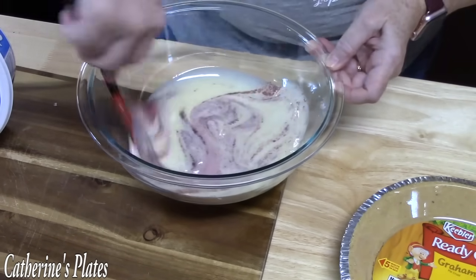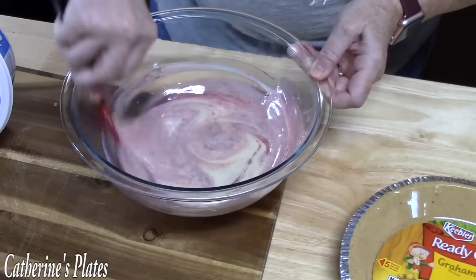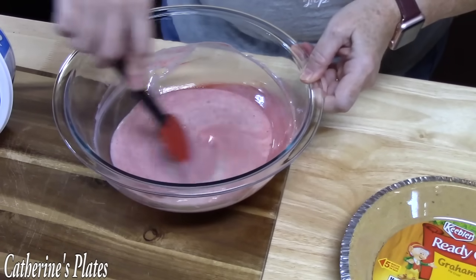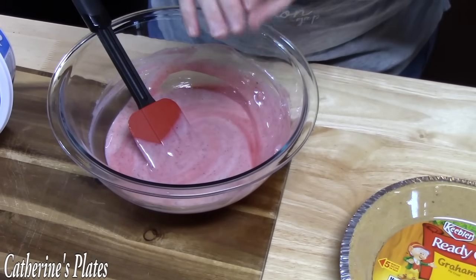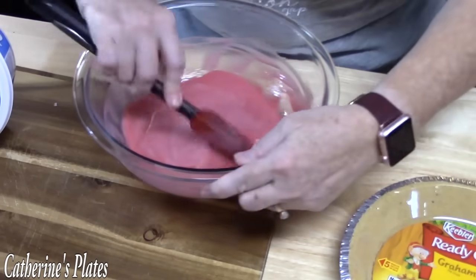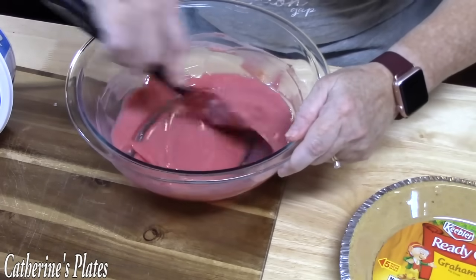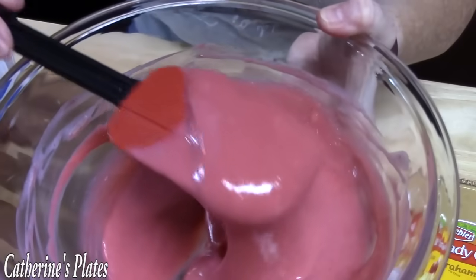We're going to mix this until it's all combined. With the holidays coming — picnics, occasions, birthdays — can you imagine the different colors you can do? Green for St. Patrick's Day, lemonade, lime, or orange for Easter. I've been talking to my mom lately trying to get some good old-fashioned, classic, vintage recipes that people would still understand today, and this was one that came up. Look at how amazing that looks.